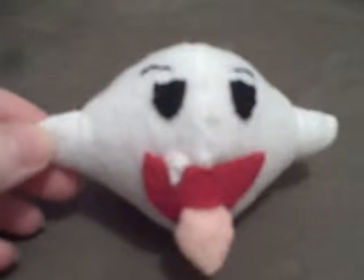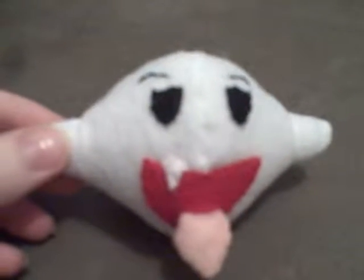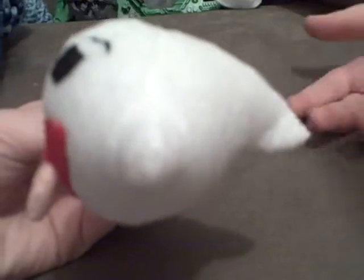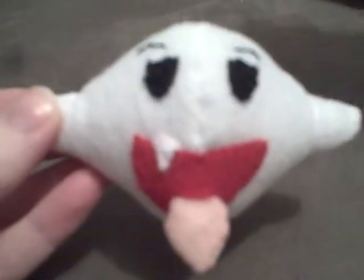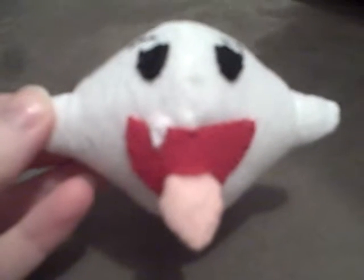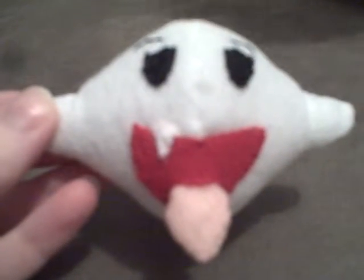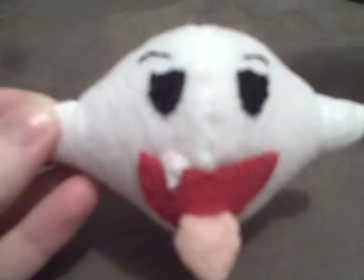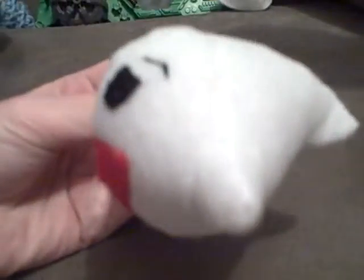Hello! This is our new baby Boo Plushie. We had a quite nice time making him. We made him happier because he is not ready to be angry yet because he's just a baby. We gave him one tooth. So we really like it. I am really liking the design that I made with this.